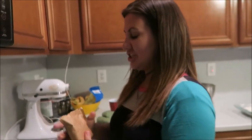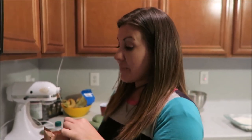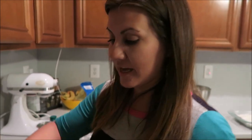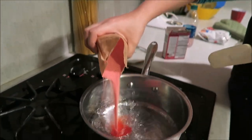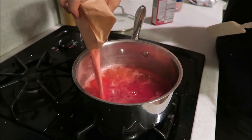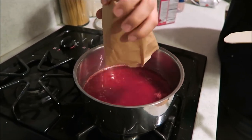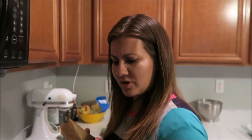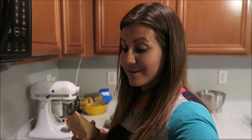Then you're gonna pour the boiling water into the raspberry jello and dissolve it. If you guys don't like raspberries, you can also use strawberries for this — though I've never done it.